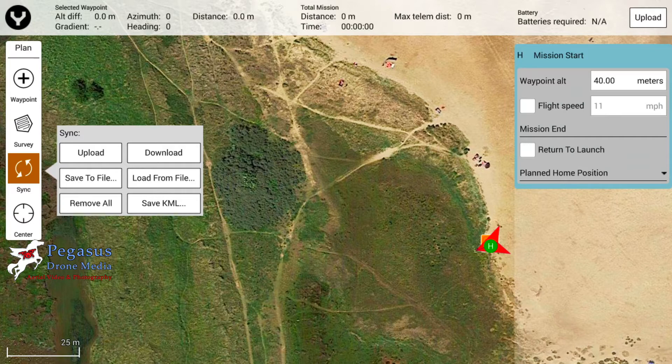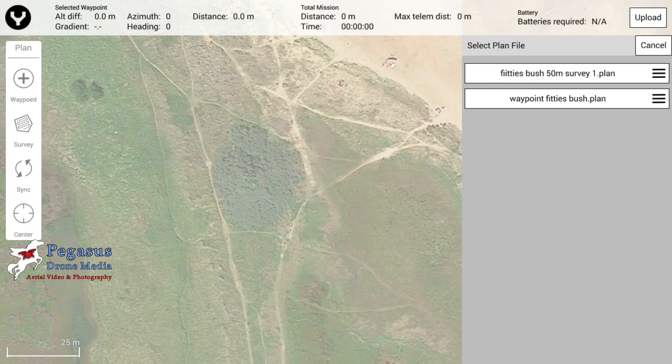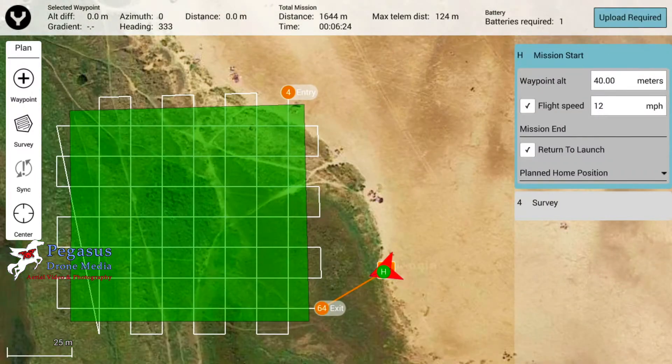Hopefully you've loaded in your mission plans from the SD card into the controller. You need to now load it up to the copter, so if you tap 'Load from File' that will import it into the Data Pilot and show you the grid from the survey. We're going to load in the Fitties Bush mission and that shows us what our plan is going to be like.